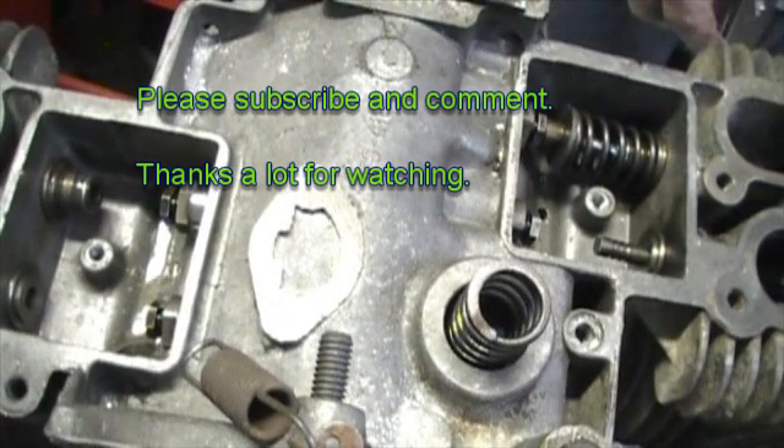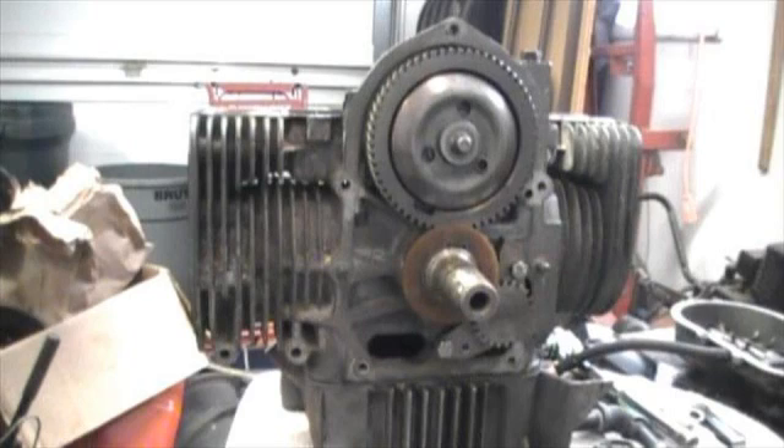Thanks a lot for watching. Please subscribe. Stay tuned for more videos on this Onan restoration.